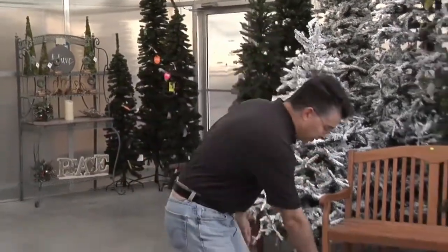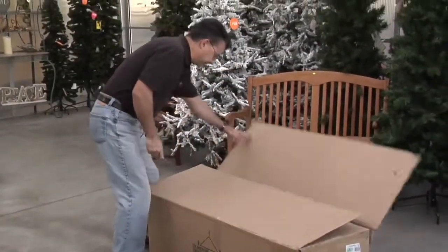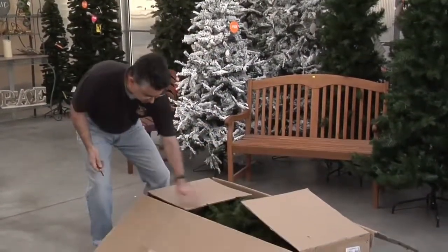We've got a new thing this year which I'm going to show you right now and it's called an easy lit tree. This is one of the best things I've ever seen when it comes to Christmas trees — it's some of the newest technology available for an artificial Christmas tree. We've got a box that we just cut open here and I'll show you how easy these trees are to set up.